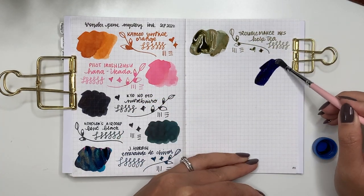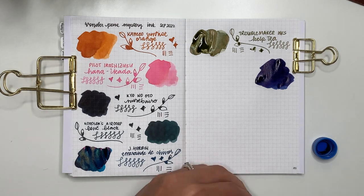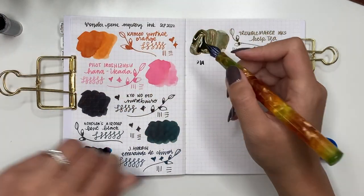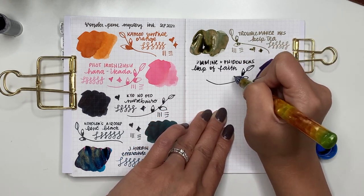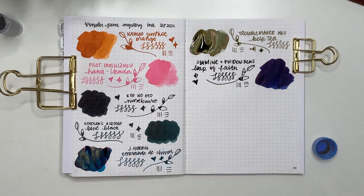The next one is a Diamine and Fiden Pens exclusive called A Leap of Faith, given to me by Sandy of Sand Doodles Desk — thank you so much Sandy. It's this really dark blue with a red sheen and there was so much ink on the glass dip pen. It's such an interesting color.